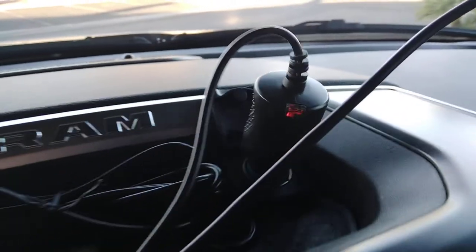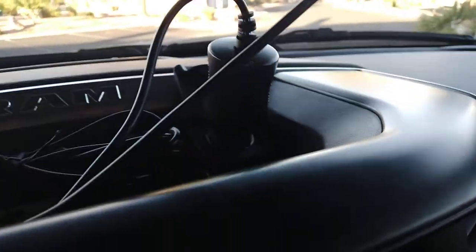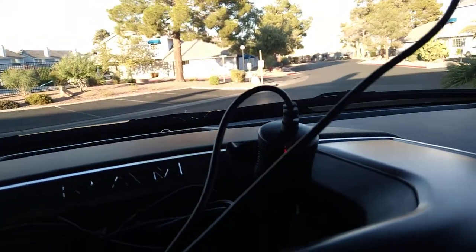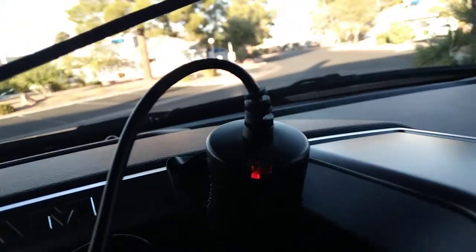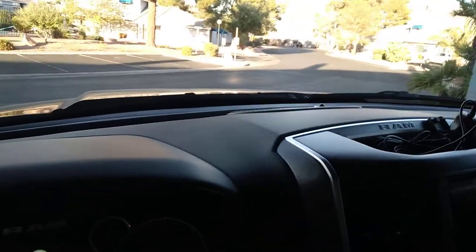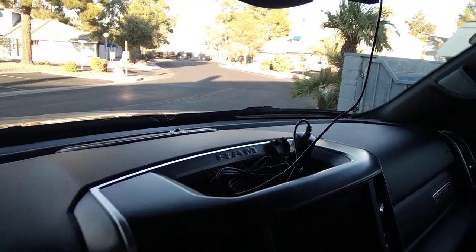You can see we have power on with the red light there. Now let's shut the engine off — and now we've got power off. Starting the engine back up: power's on, dash cam is on. I always like to check everything twice, so power's on with the red light, turn the engine off, power's off.